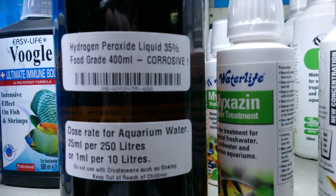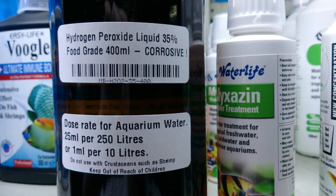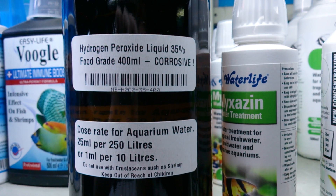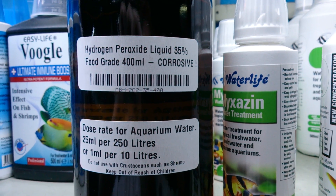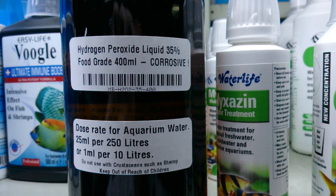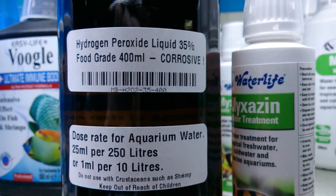The best way to dose hydrogen peroxide is: first of all, don't overdose it. 1ml per 10 litres is the dose rate, and it is advisable to start off at a lower dose. Start off using less than 1ml per 10 litres — maybe 1ml per 20 litres — and then after about a week of daily use you can move it up to 1ml per 10 litres.